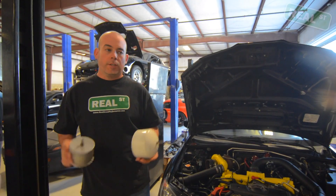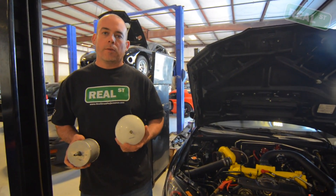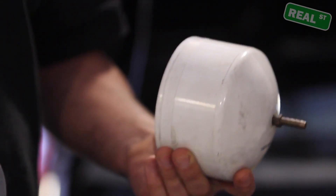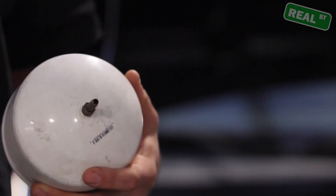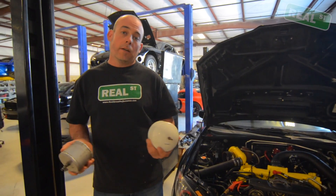So in order to do this test, you're going to make yourself a tool — or you could probably purchase it through a vendor online — but the idea is to cap the inlet of the turbocharger, fill the system with air, and then start fishing around for air leaks.